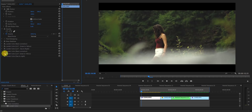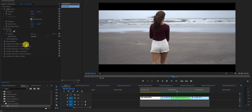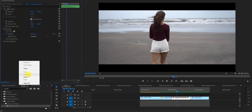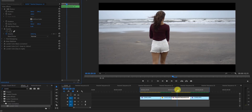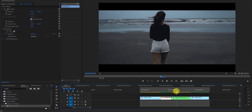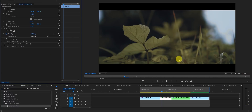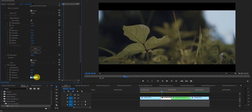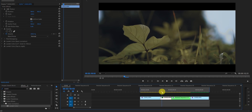You can see the before and after — this is the raw footage and this is after grading. To apply the same look to other clips, just copy and paste these Lumetri effects onto the next clip. You get the exact same color. If a clip looks a little less saturated, just increase the saturation — I'm setting it to 105 for this one.